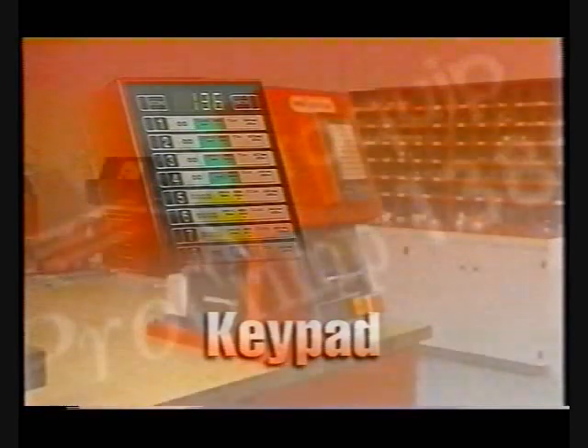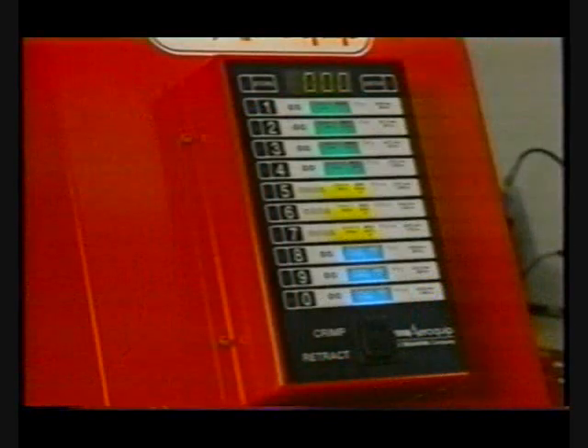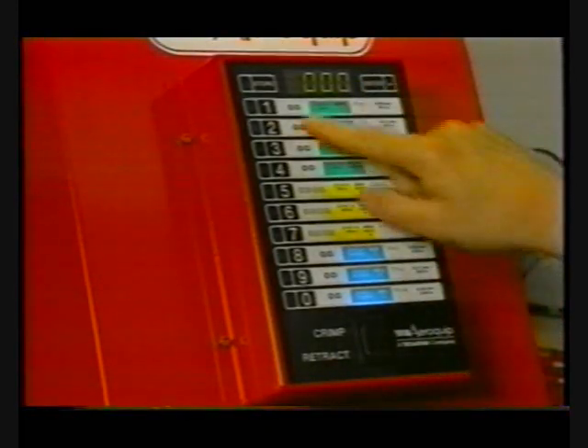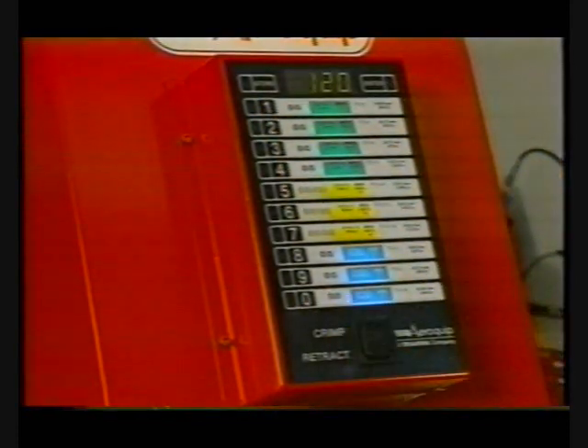Keypad. Aeroquip's ProCrimp 1380 machine is fast and versatile. This is due, in large part, to the electronic controller. To enter a setting, press the Enter button, then press three numeric buttons within five seconds. The display now shows the proper setting, and the FT1380 is ready to crimp. The display shows the three-digit setting, which determines the crimp diameter. The ratio of change is one to one.